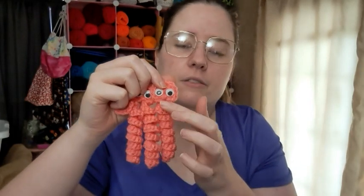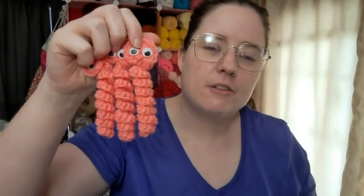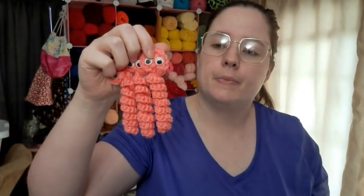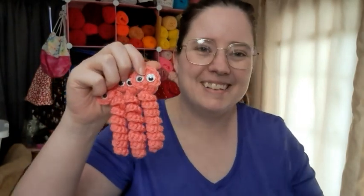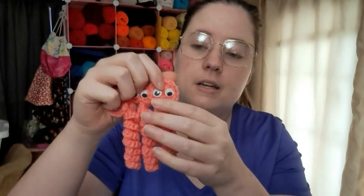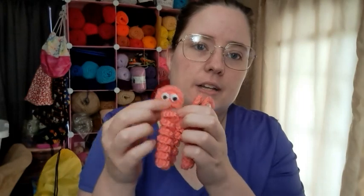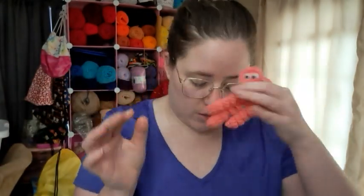I hot glued the eyes on there. On the ones with eyes or little sunglasses, I'm going to put a choking warning on the paper, which I'll show you in just a second. So for these worms, I chained 35 or 25, then did three single crochet in each stitch all the way down to the last one. Then I did 12 double crochet and slip stitched it. I hot glued the eyes on there and wove in my ends. Those are my little worm worms.